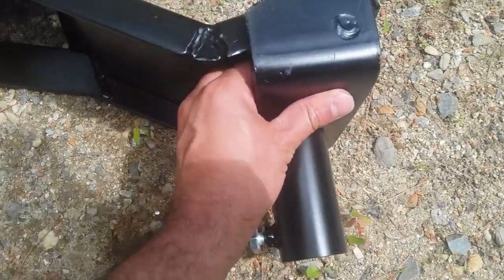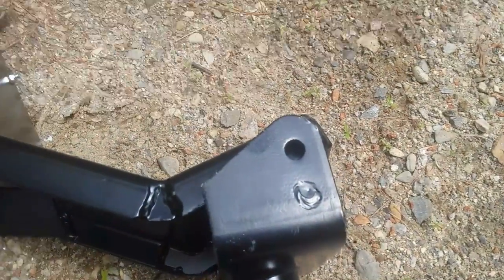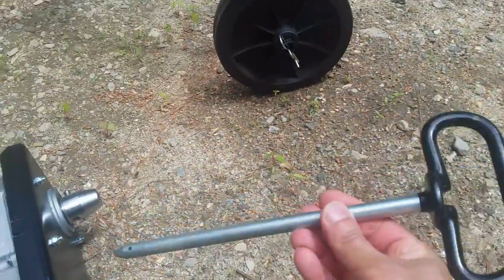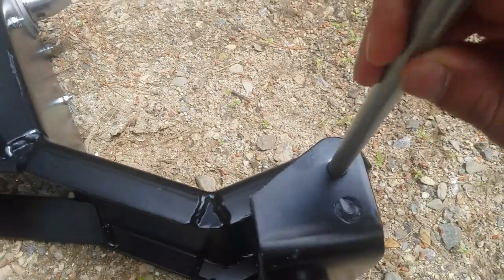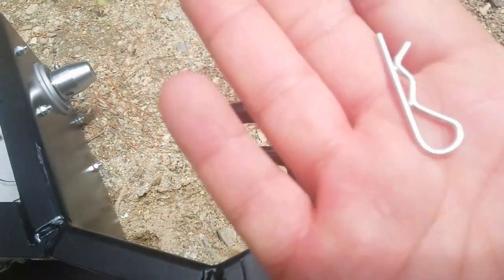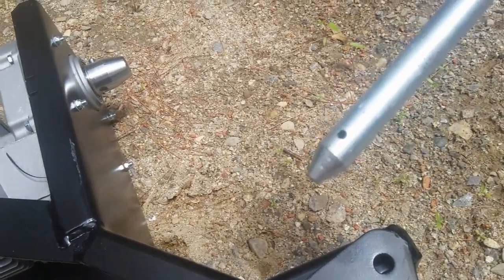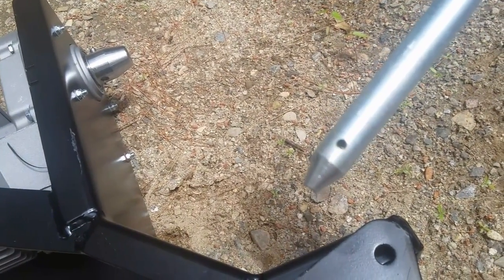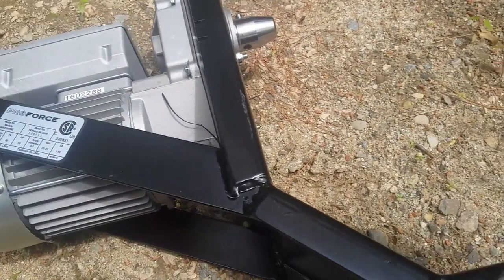This piece they call the swivel bracket — you see those two holes, one from this guy and one from this guy. I'm just gonna use this tool that they provide and slide it here. They also provide this pin, which as you see has a holder. I'm just gonna secure this piece using that pin.